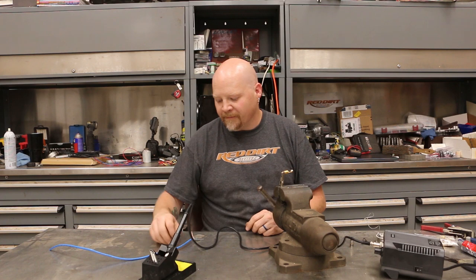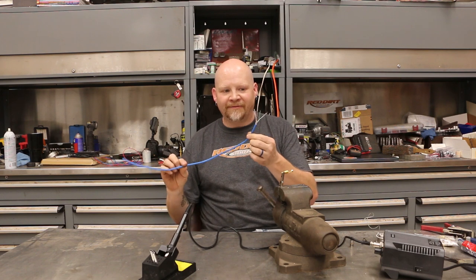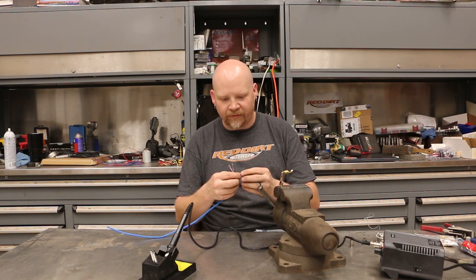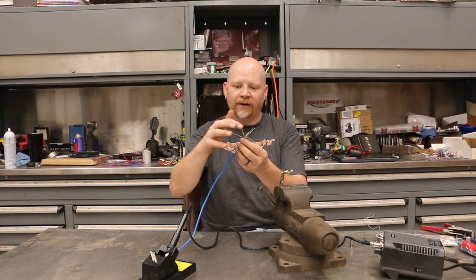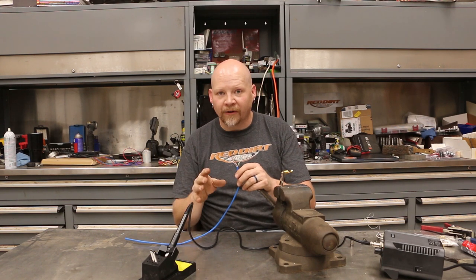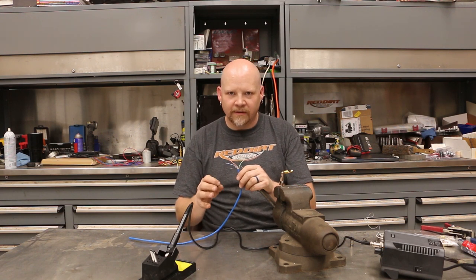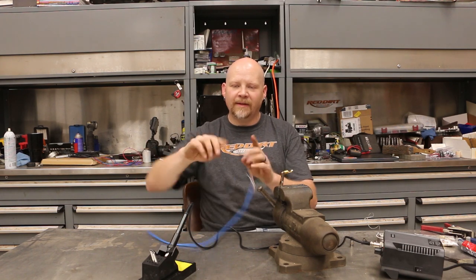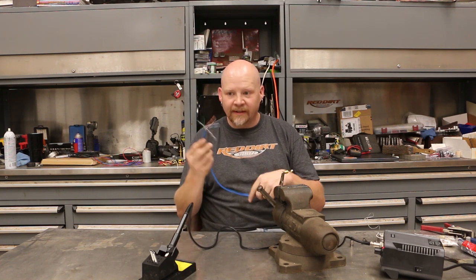First I want to talk about the wire. A lot of people talk about CAT5, and you can use that — you don't need heavy gauge wire for this. CAT5 is twisted pair, so as you can see each pair of wires is twisted together. When you use twisted pair, you want a minimum of 18 twists per foot of wire for maximum rejection. What that twist does is every time those wires cross each other they create a cancellation effect — that's why CAT5 works so well.